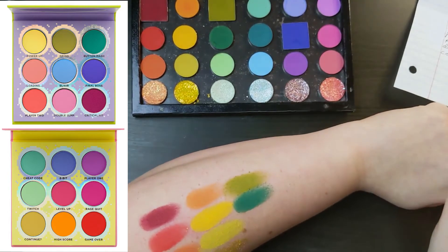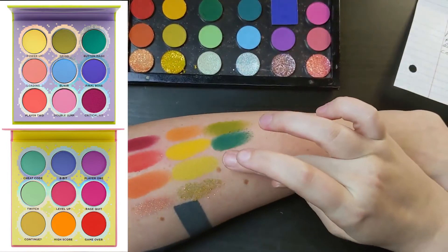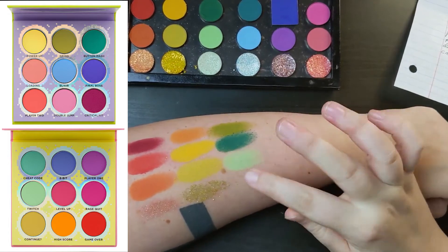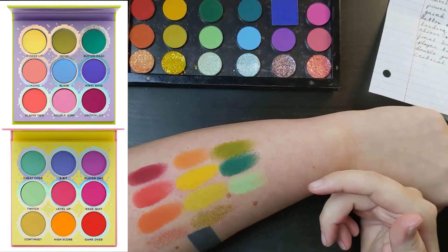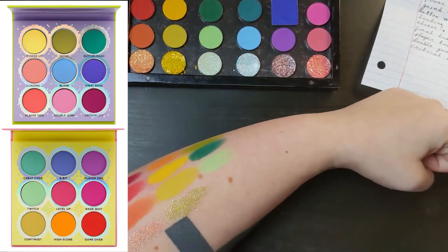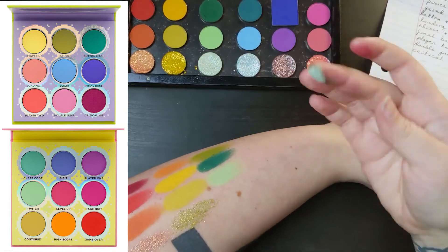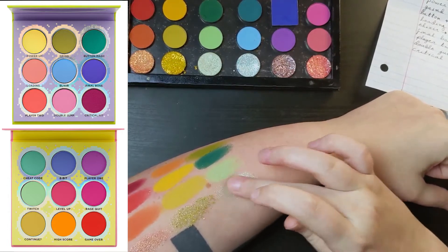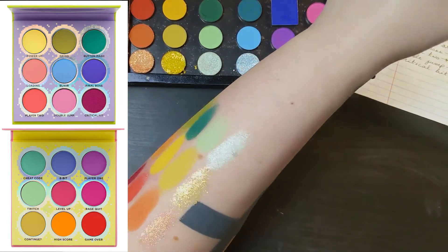The next shade is Twitch from the Fun Size palette. I really like this screen — I think the yellow Continue is going to work really well with Leaf, and I think Twitch is going to work really well with Act Natural, maintaining the tone. They're going to be a really nice pair for a green look. And then this shade is Play It Cool from the ColourPop Mint to Be palette. This is not a glitter — it's a metallic, but a very sheer metallic. It's got a lot of shine, but if it's not hitting the light, it's pretty much sheer on me.